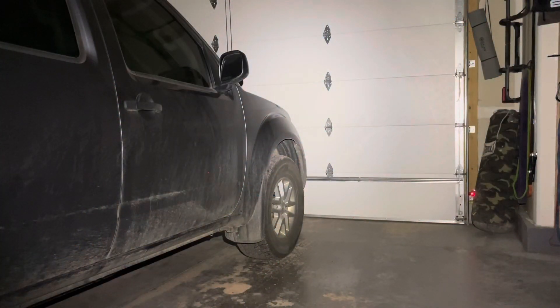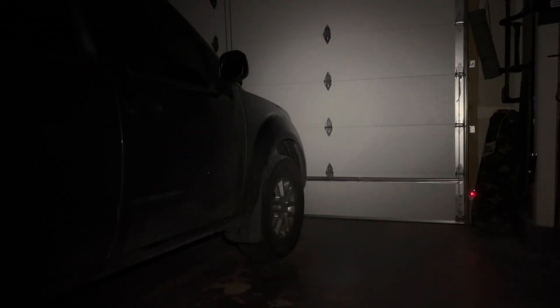Now let's do some darkness tests. That's 325 lumens, and this is the 45 lumens. To about the front of the truck there is probably between 10 and 12 feet.